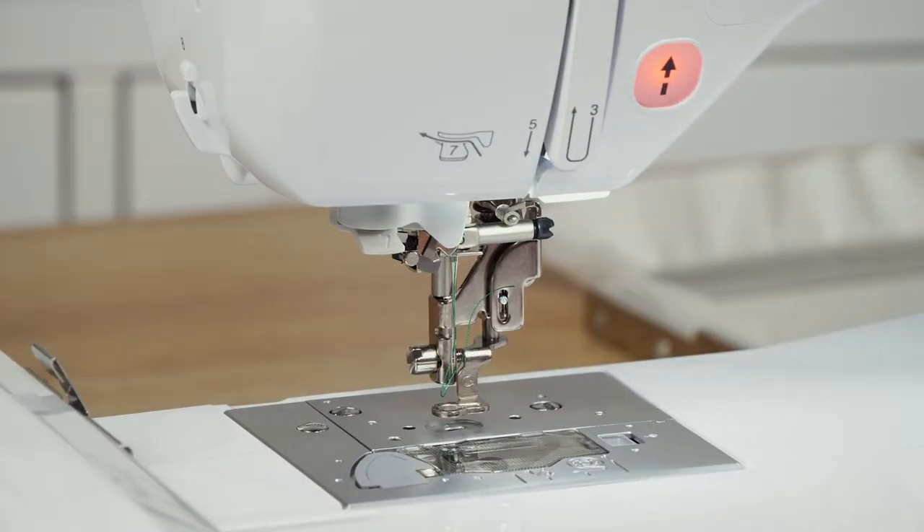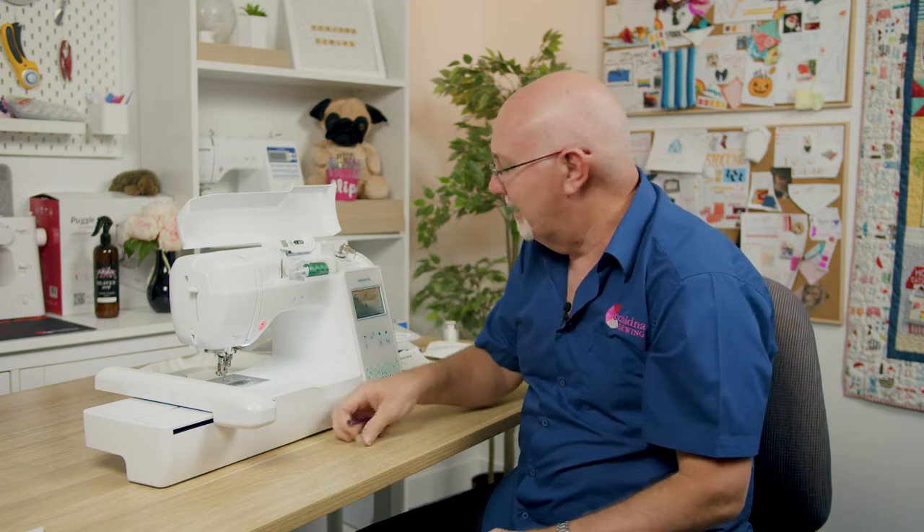These machines use standard domestic flat-back needles. For most embroidery work, a size 75/11 embroidery needle is recommended. Being a flat-back needle, it's very simple to change — you really can't do it wrong.